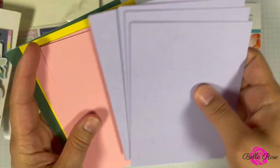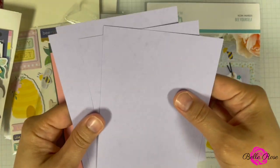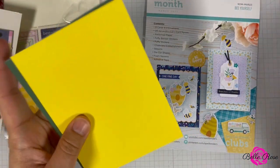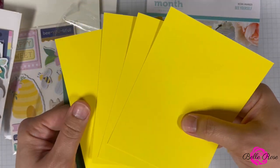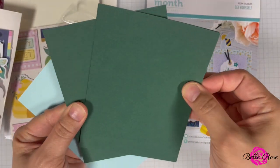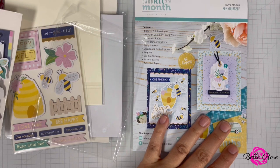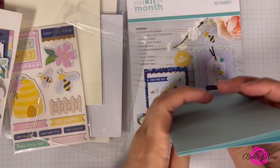Let's see what colors are in here. I'm not sure if the camera's going to pick up the color, but it includes a really pretty lavender color. There's also a coral color, that's pretty as well. A lemon — a really bright yellow. This is like a forest green, that's really pretty. And a light blue. So those are all your card panels — you will receive 20, four of each color.